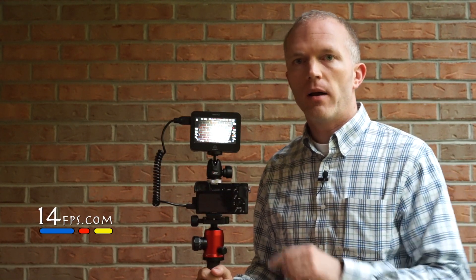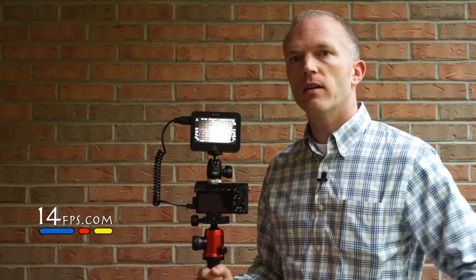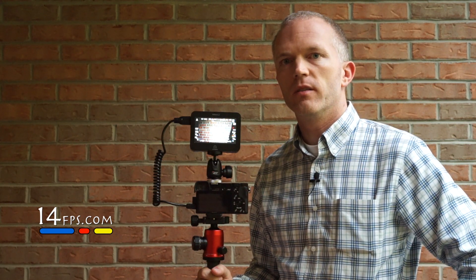This is the Atomos Ninja 2 mounted on top of the Sony a6000, and here are my first impressions after using it.